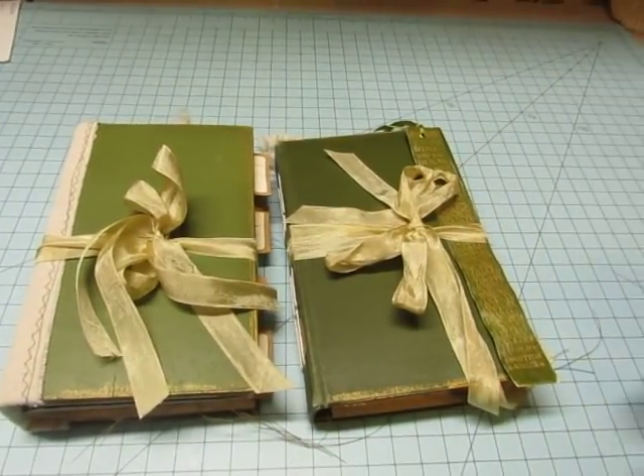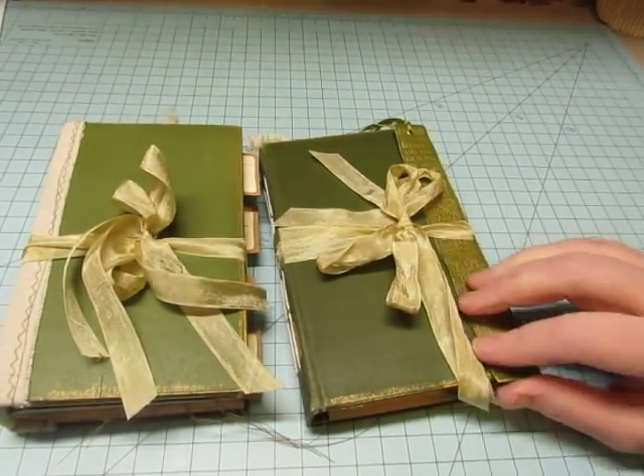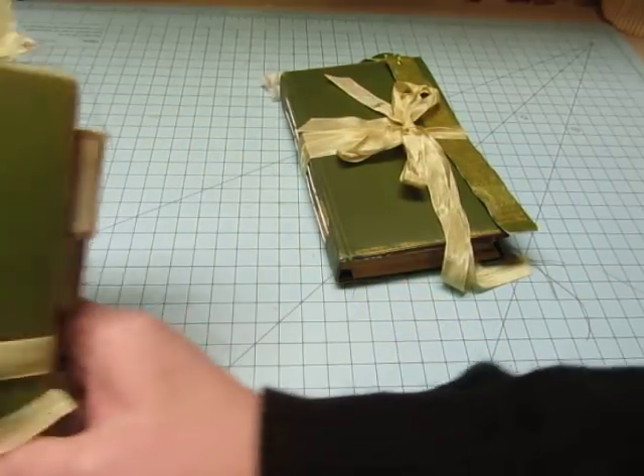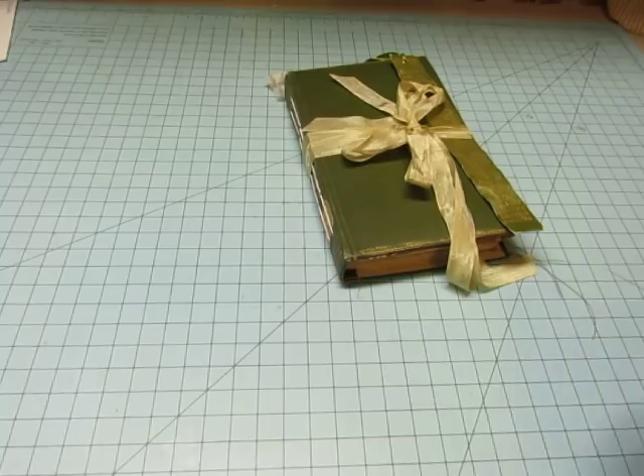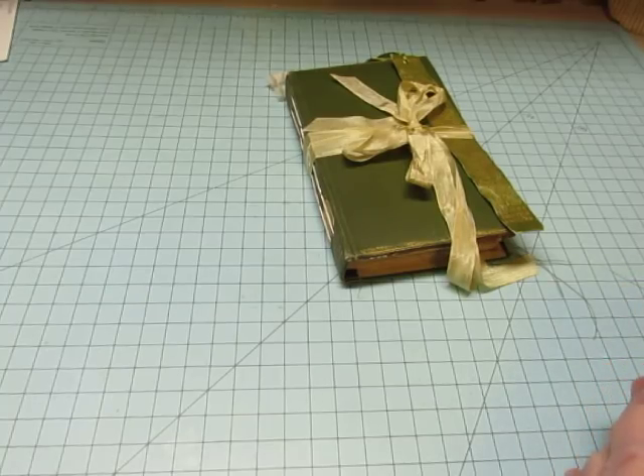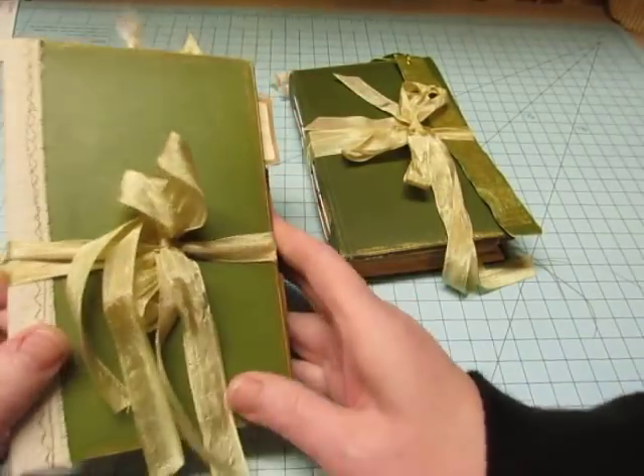Hello everyone, it's Diane. I have two small junk journals to share with you today. The measurements are four and a quarter by six, almost seven, so they're small.